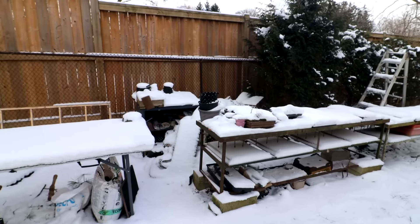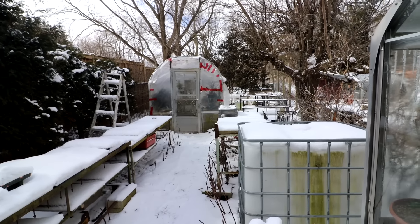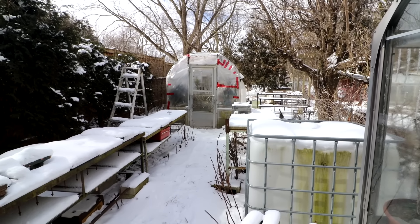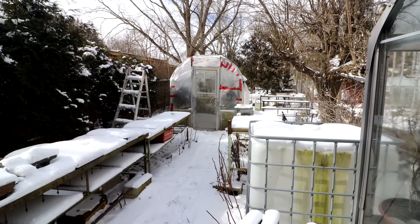Bonjour, Nigel Saunders here. It is springtime in Paris, but not here. Here in Canada it's full wintertime. What a change in the weather — it has turned cold, below freezing and lots of snow.